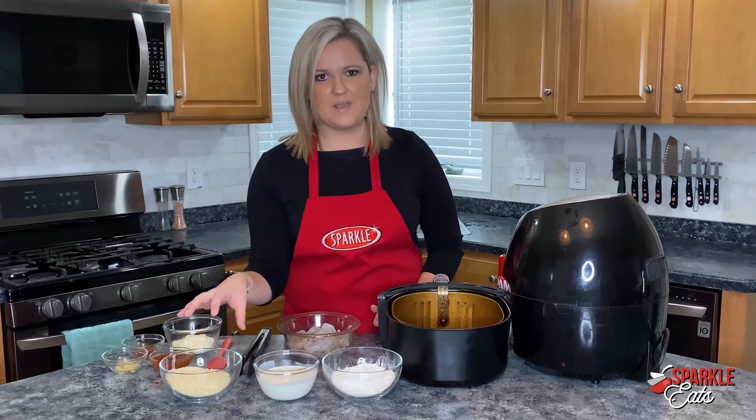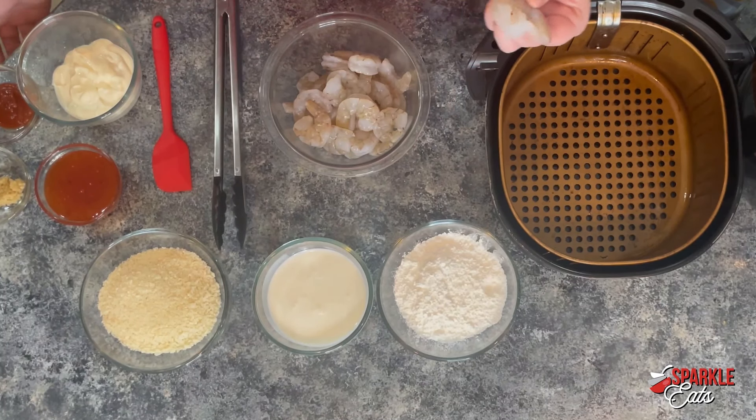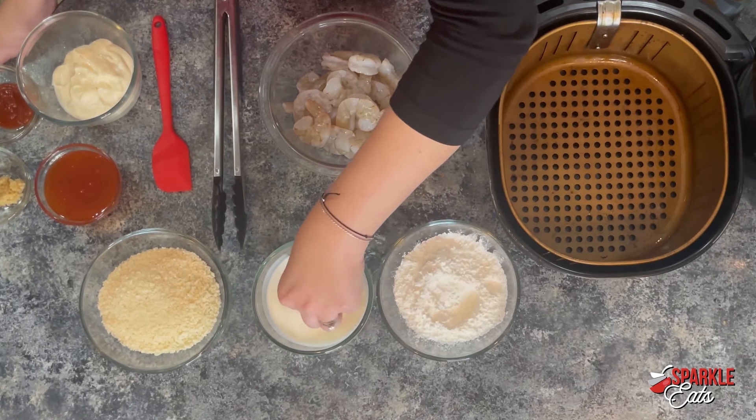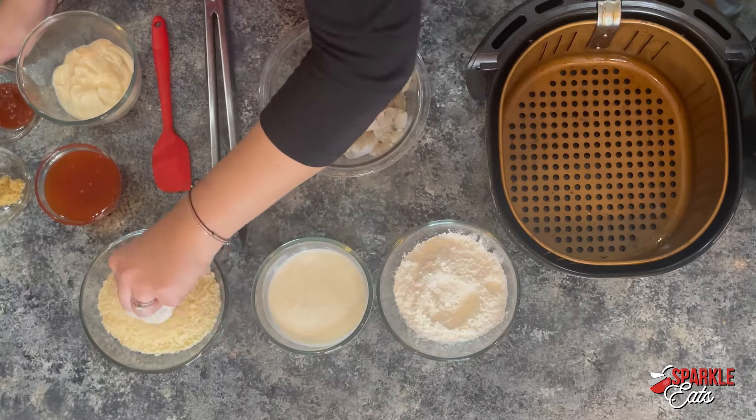All you want to do is take your shrimp — and this is way easier just to do by hand. You want to take each piece, go into the cornstarch, then into your buttermilk, and then into your breadcrumbs.